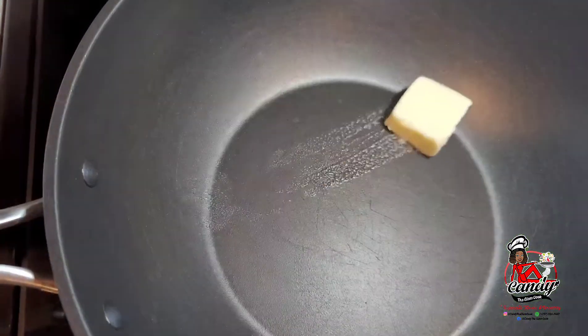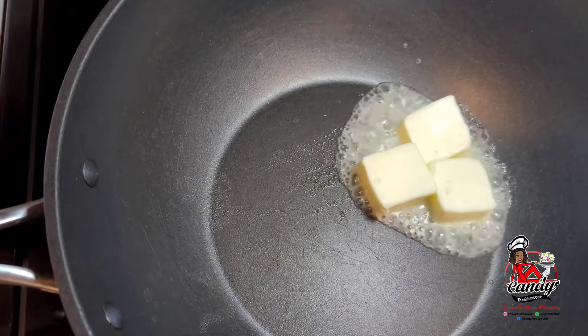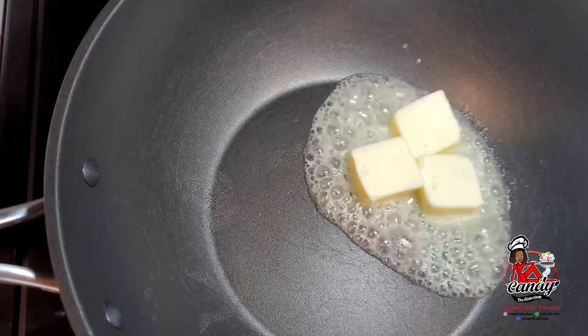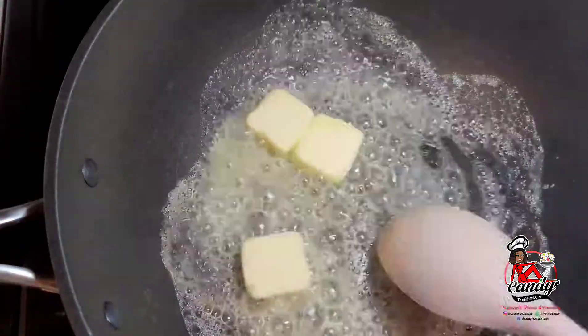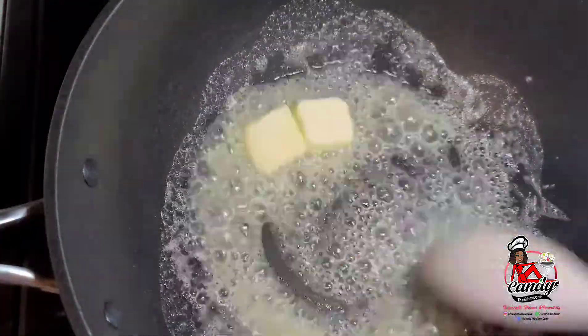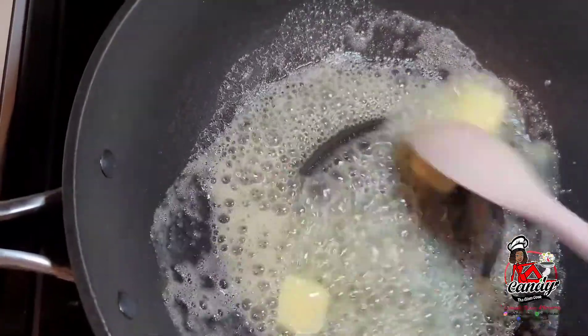Now we will make our cream sauce to go with the spinach. We will start by melting some butter, then we will add our flour and allow it to cook the rawness out a bit. Then we will add our garlic and our onions and allow it to go for 2 to 3 minutes.